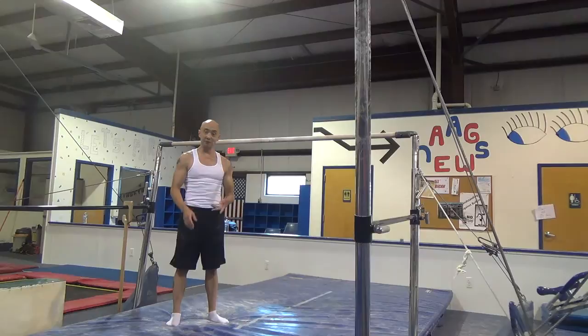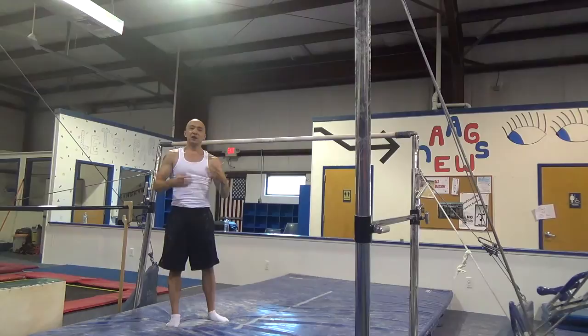A kip is made up of three parts. The first part is a glide, where you want to glide as low as you can without touching the ground and then bring your legs together at the end. The second part is bringing your legs up to the bar, and the third part is pulling or sitting up.